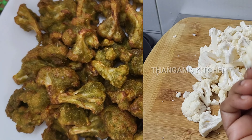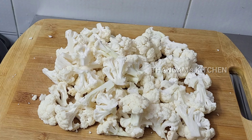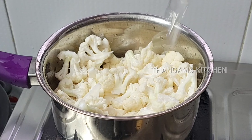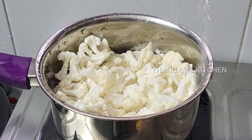Let's cut the cauliflower. Let's wash it. Then add the cauliflower and wash it.